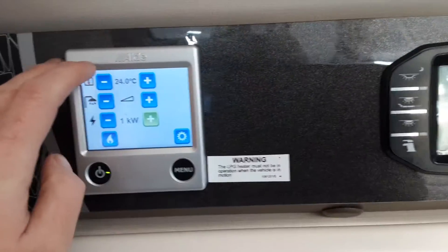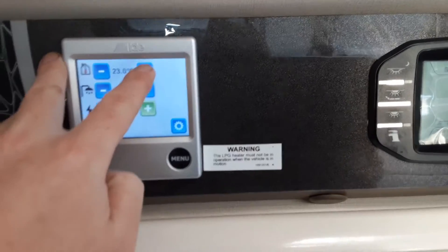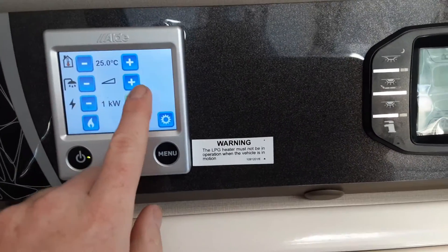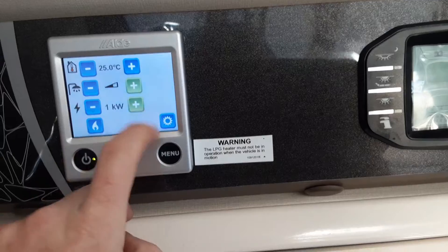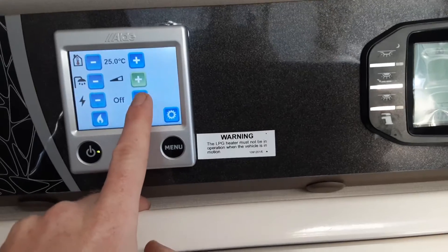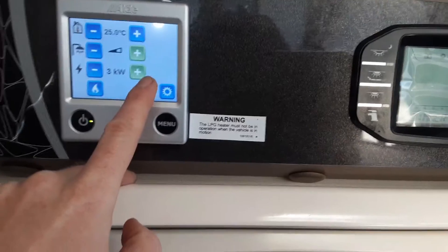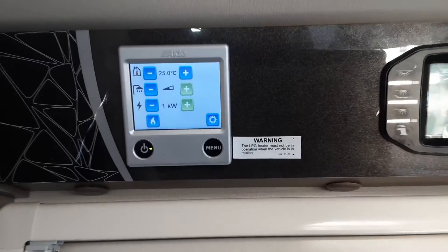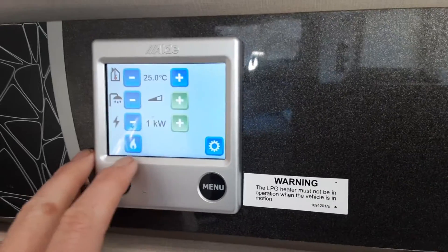Hitting the menu button takes you into the options. At the top you've got minus or plus for your room temperature. Below that you've got your hot water temperature — halfway up is hot water on, and completely full is hot water boost. Below that you select the amount of power coming in: one, two, or three kilowatts if you want mains as the power source for heating and hot water. Ask at the site office when you arrive and they'll advise what power setting to use.